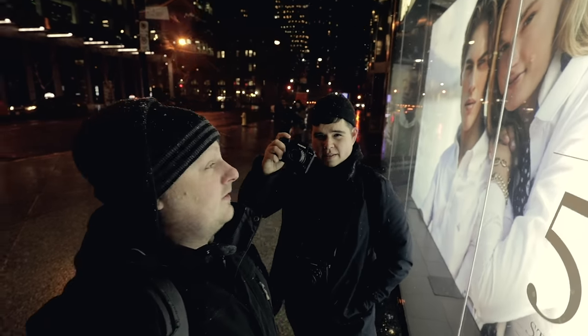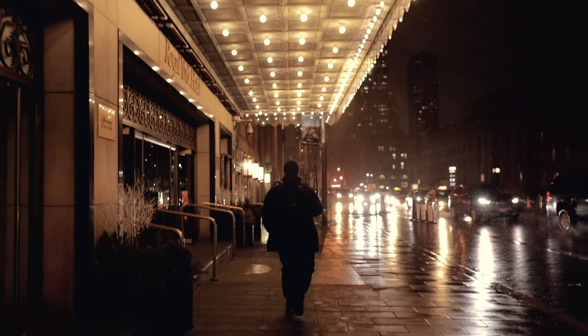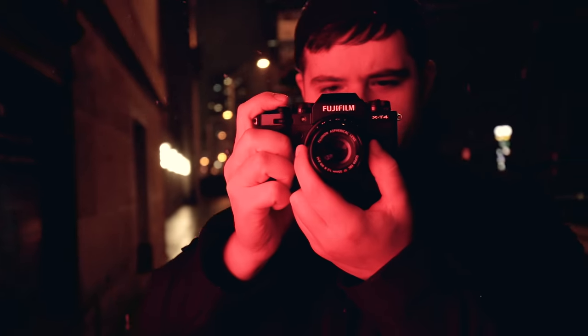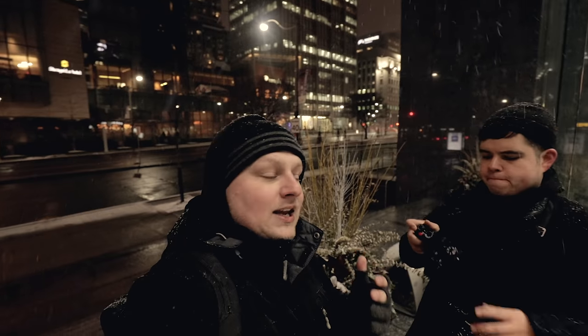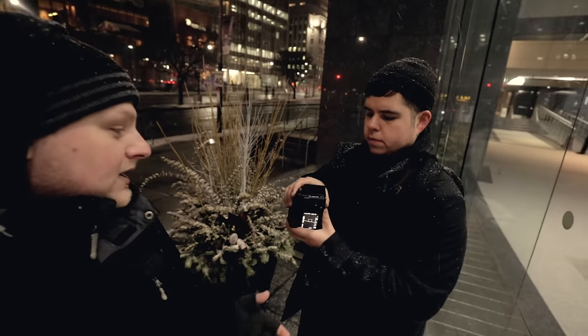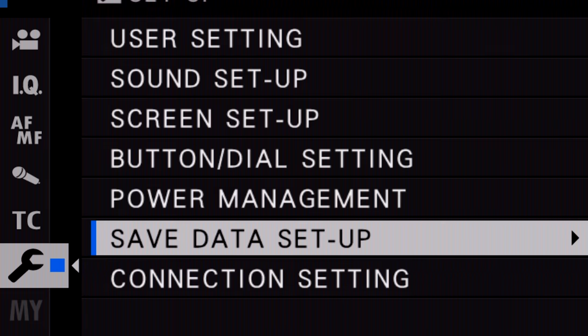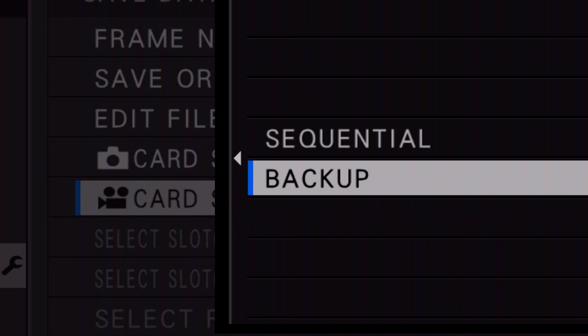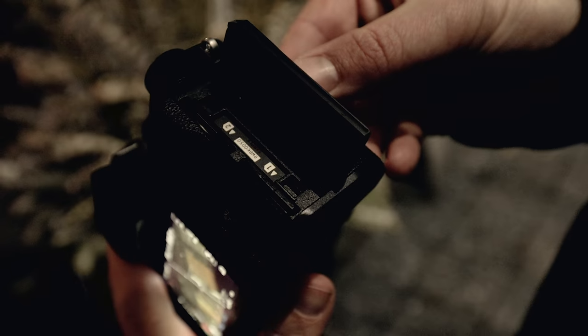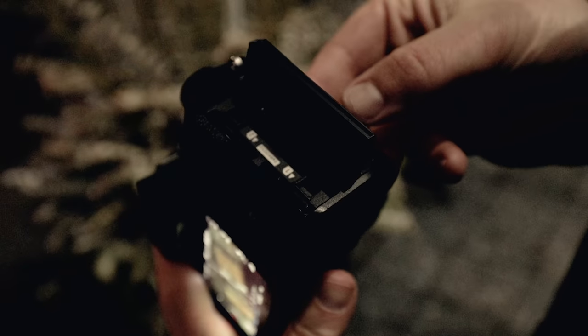Something I didn't talk about in the first impressions video is what we're doing right now — actually recording. You can record 4K 10-bit to both cards simultaneously, which is pretty cool. You're getting a straight backup, I'll show you what that looks like.